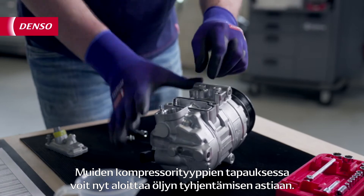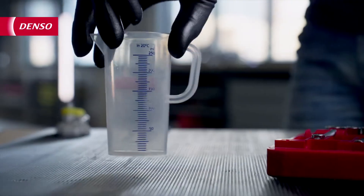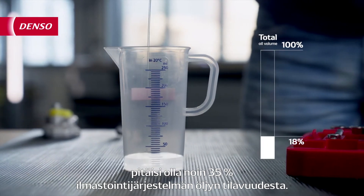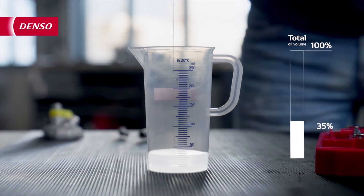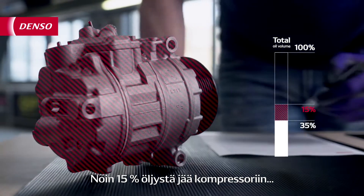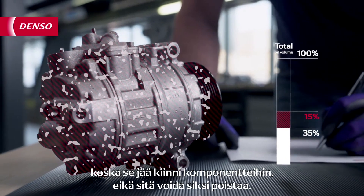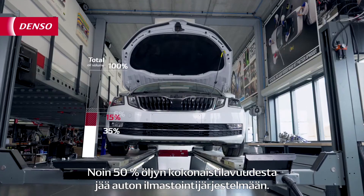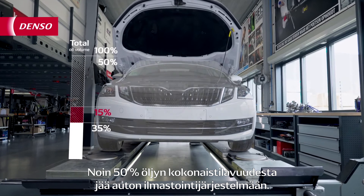With every other compressor, you can now start draining the oil into a cup. The amount of oil you drain from an old compressor should be around 35% of the total oil volume of the AC system. About 15% of the oil stays behind in the compressor because it sticks to the different internal components and therefore is impossible to drain. The average of 50% of the total oil volume stays behind in the AC system of the car.